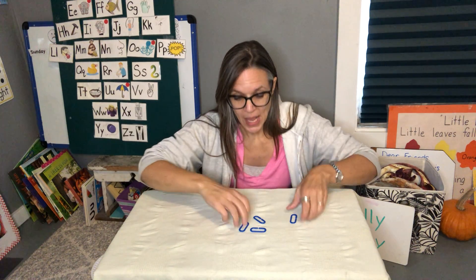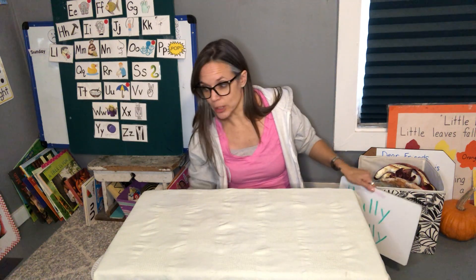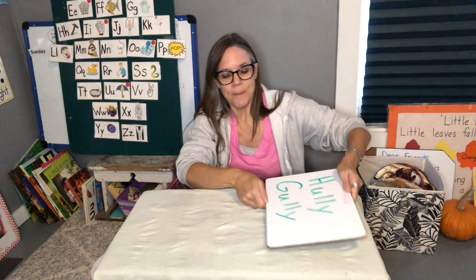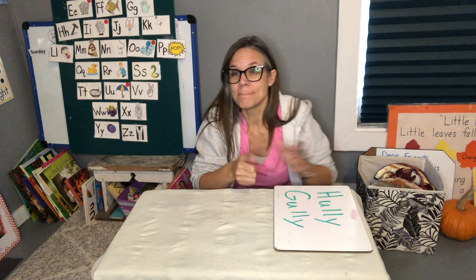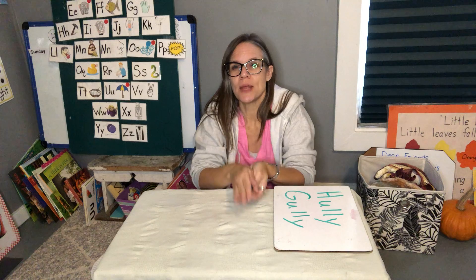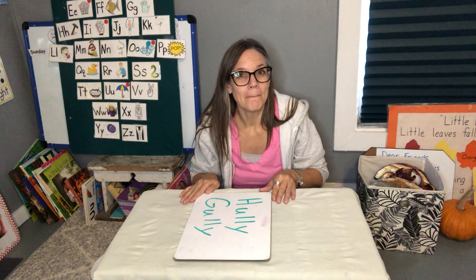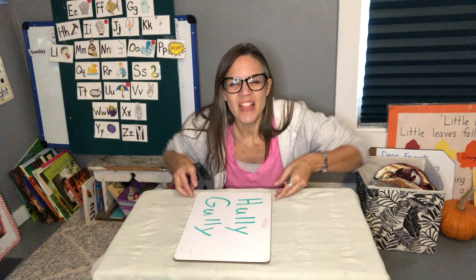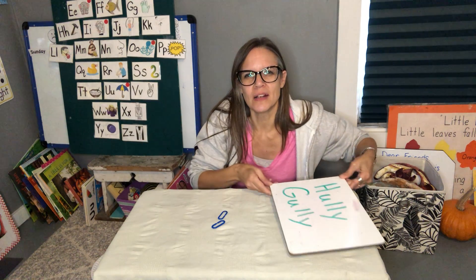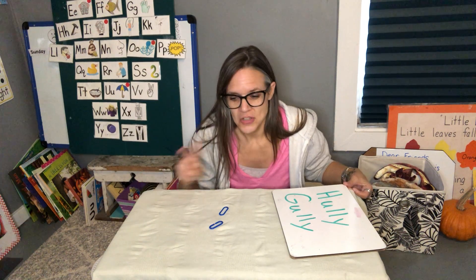We're gonna play it a little bit trickier. Are you ready? You don't know how many are in my hand now, but I'm going to put them on the little table and hide them, and you're gonna guess how many were there. Ready? Holy golly! How many were in there? Do you have a guess? Let's see if you're right — one, two. Two were there!